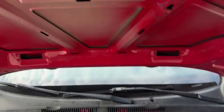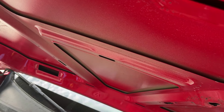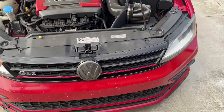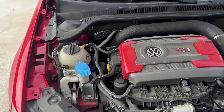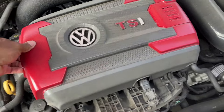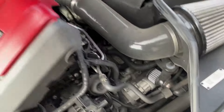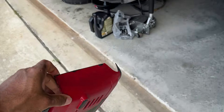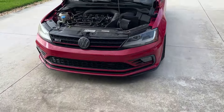One thing I gotta get for this car is a hood strut. My GTI which was a 2012 had them - this GLI, supposed to be top of the line, doesn't have them. It's hot. I should have taken the wife's car to go get all the parts but I didn't.